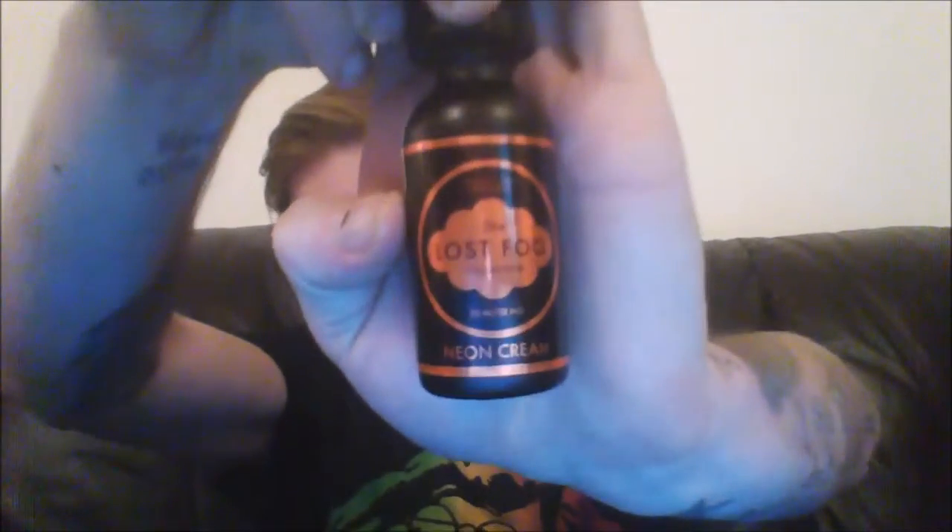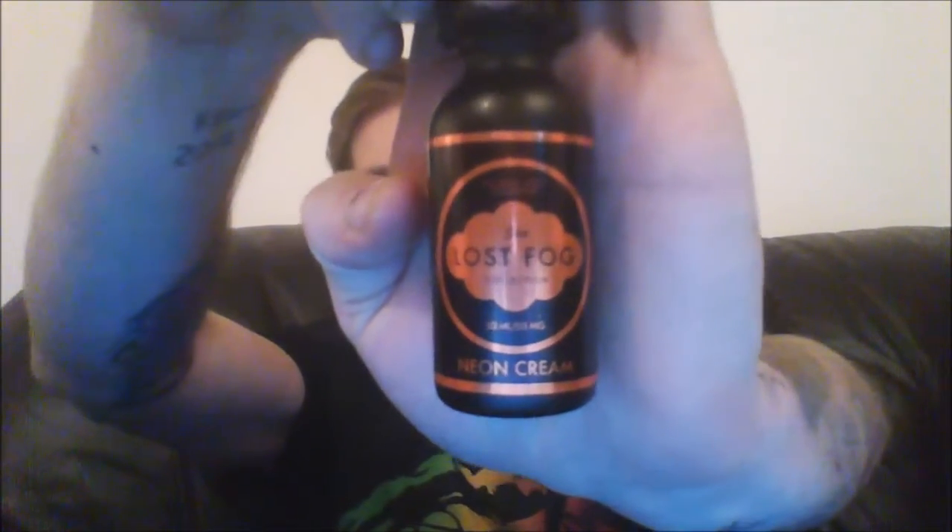I'm going to start off with this one — the Lost Fog Neon Cream, from the Lost Fog Collection. This is 0.3 milligrams, 30ml bottle. All of these juices came from Mad Cow Vaping in Rainham. I totally recommend you get yourself down there, or online at www.madcowvaping.com — good prices, great quality, everything is spick and span.